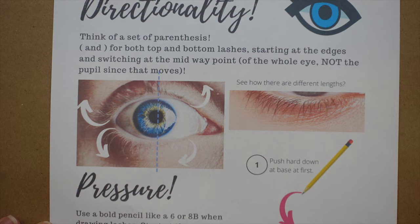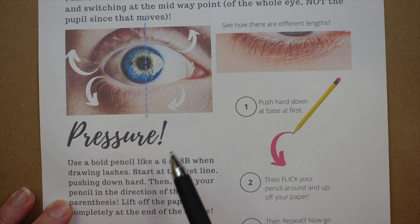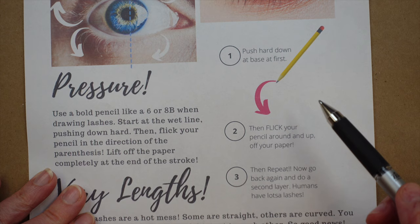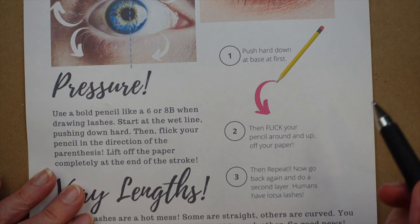The second principle is pressure. This refers less to what eyelashes look like and more to how we use our tools to create them. There's a really important flick that happens when using our writing, painting, or drawing instruments, and without the flick you don't get the right flare. We'll talk about that and I'll demonstrate it more when we get to that point.